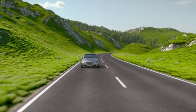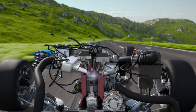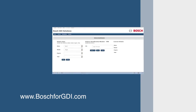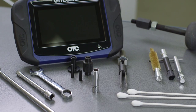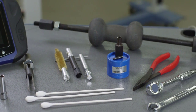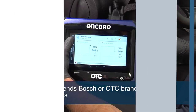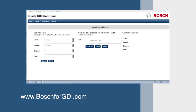Bosch has compiled a step-by-step diagnostic repair and replacement procedure for each Bosch gasoline direct injection (GDI) service application, which you can view on the Bosch GDI solutions website at bosch4gdi.com. Note that the service procedure will vary from application to application. The tools you'll need to replace your GDI injectors include a scan tool, a seal sizer kit, a fuel injector puller, an injector bore cleaning brush, and an impact hammer. Bosch recommends Bosch or OTC branded diagnostic tools, all of which can be found at bosch4gdi.com.